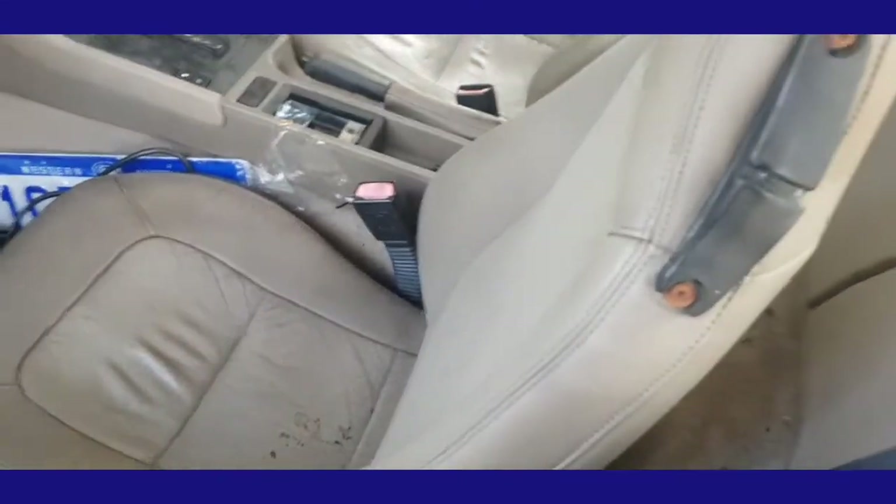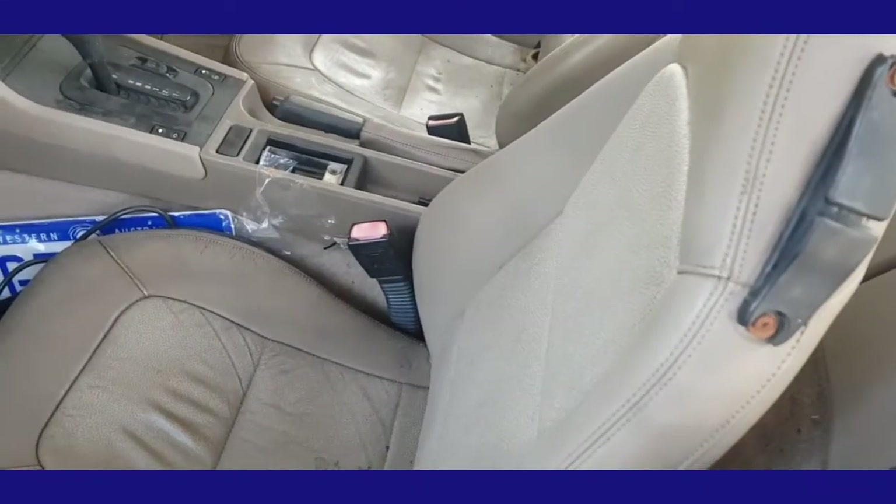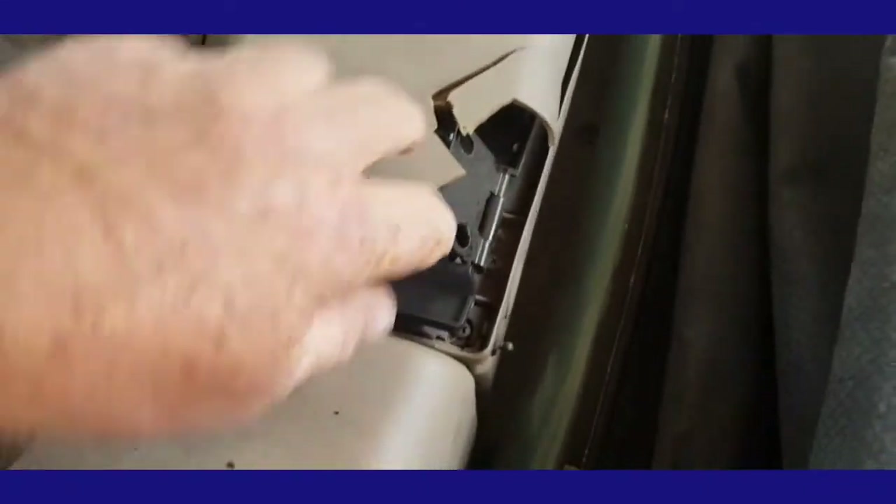We'll see about this 86/BRZ seat conversion. Obviously you lose the electric adjustment, but I prefer manual - it's instant and you can adjust it as much as you want without waiting for the electrics, which is one less problem. Oh, look - Jono's here! I've broken this off even more, damn it.